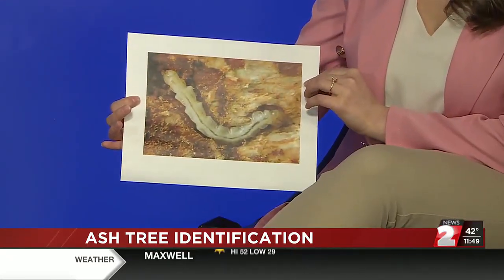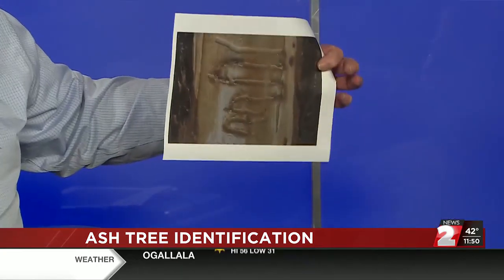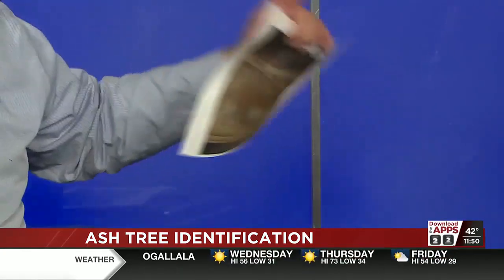Like most bugs, they start in a larval stage. These larvae start out as an egg and then they burrow themselves inside underneath the bark, and they will make these little trails — little S-curve trails like this. This is what the emerald ash larva does. It's an S-shape; the rest of the bugs will do something a little bit different.